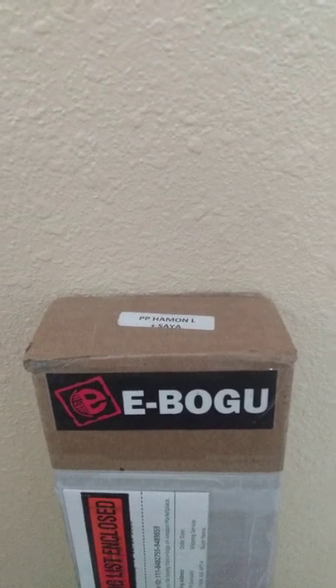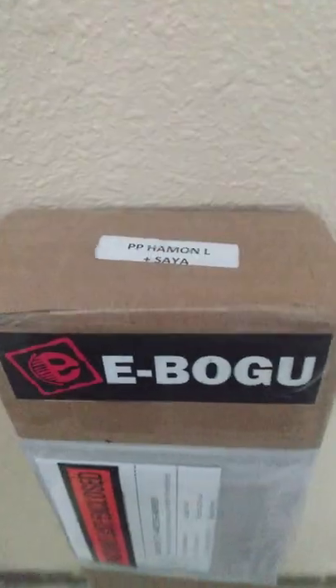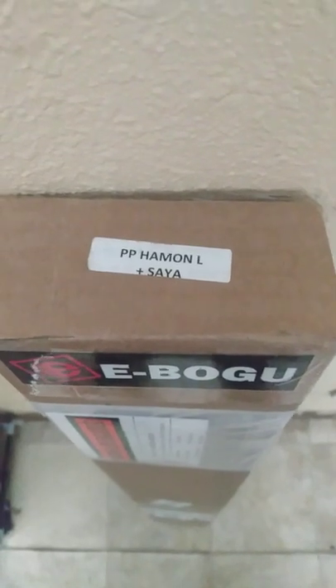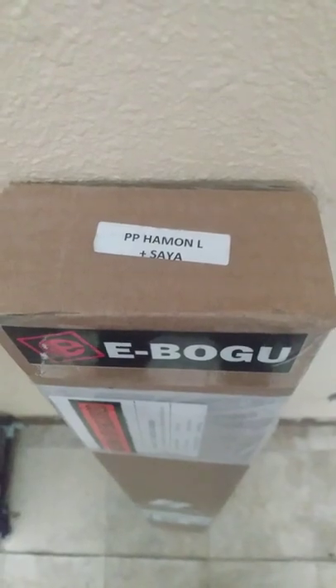Hello everyone, thank you for watching. This is Nyka here. New piece that I got in from E-Bogu — that's the vendor. I'm guessing the PP is for practice polymer or polypropylene. Hamon L plus saya, and that's what we have here.